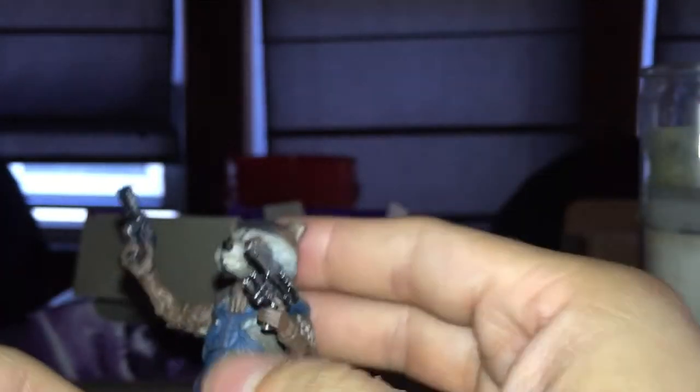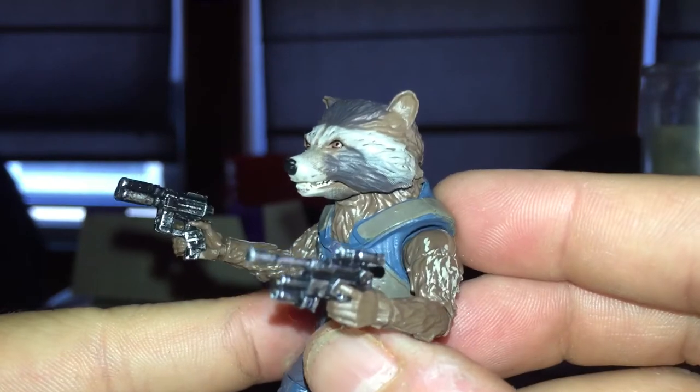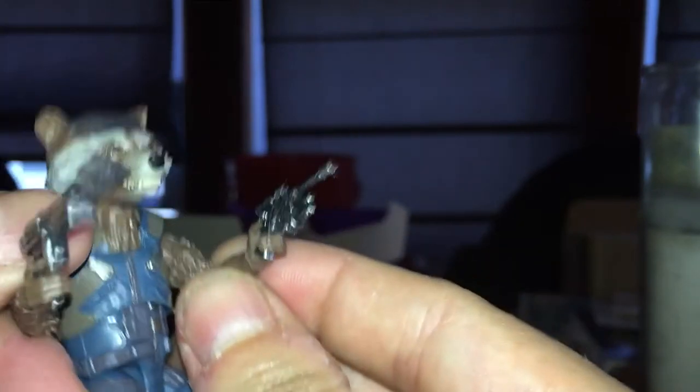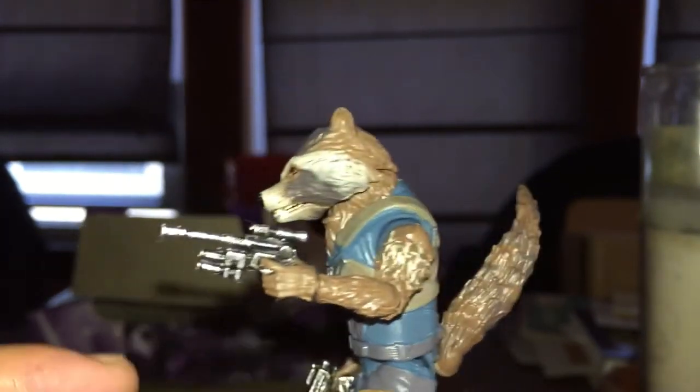Let's see how they go on his hands. There he is — Rocket Raccoon with his blasters. His trigger finger goes in perfectly fine on both. See, he grips the gun real well. Maybe he could switch them up — doesn't really matter, I don't think so.